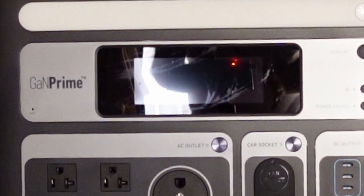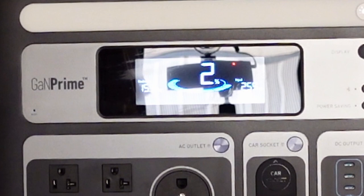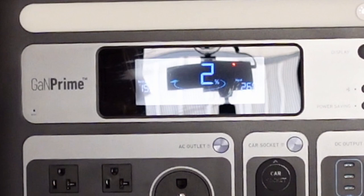It starts charging right away. Laying flat with all three panels, I'm getting about 260 watts, which shows it would take 15 and a half hours to charge at that rate. We'll see what my total increase in capacity is from two percent up to whatever by the time the sun goes all the way down — it's only going to be a couple of hours.